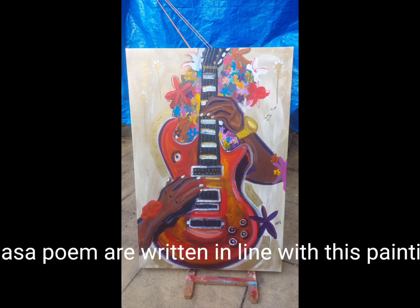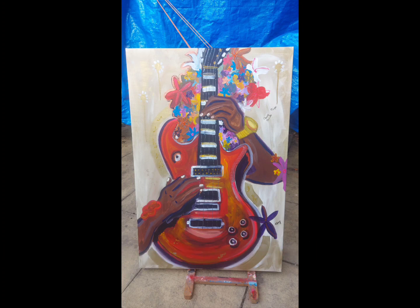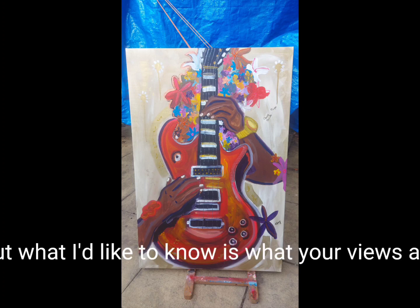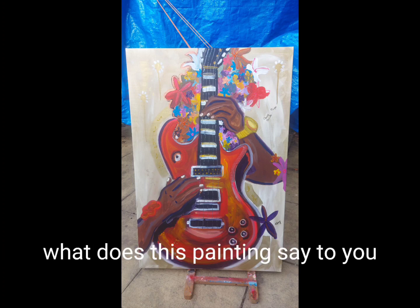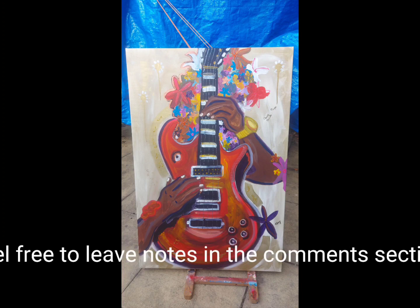And that's a poem I wrote in line with this painting, called Hopeless Romantic. You've heard how I perceive this painting, but what I'd like to know is what your views are. What does this painting say to you? Feel free to leave your thoughts in the comments section.